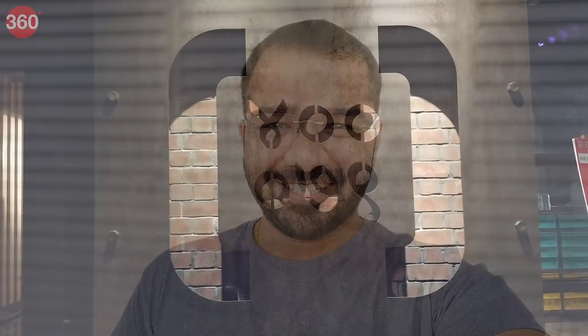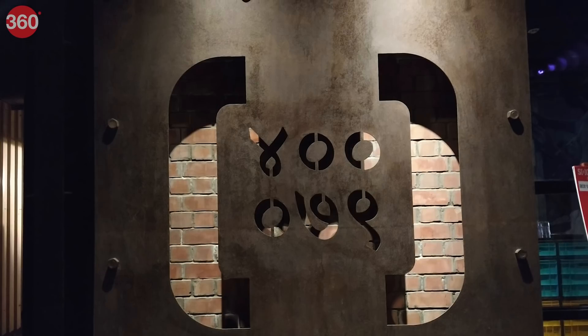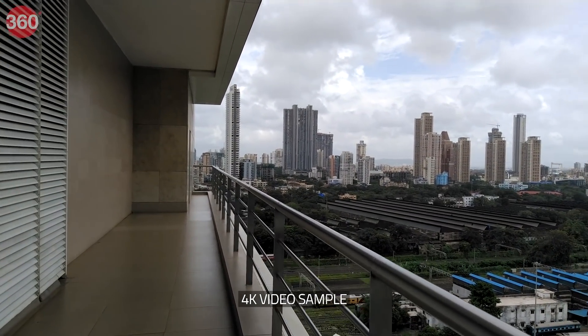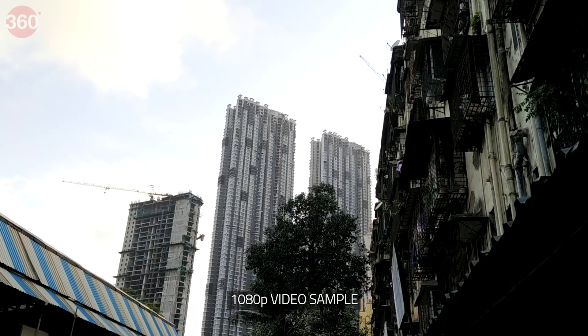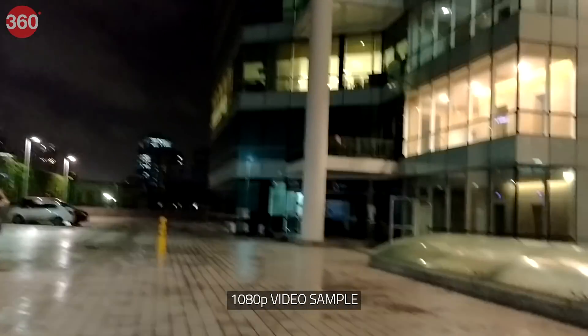Selfies taken outdoors had good detail and subjects were correctly exposed. For selfie portraits, the phone managed good edge detection and offered the option to set the level of blur. In low-light, we had to keep the phone steady longer than usual to ensure a sharp shot, though selfies in low-light had good detail and were well exposed. Video recording tops out at 4K for the primary camera and 1080p for the selfie shooter. There is video stabilization when shooting at 1080p with the primary rear camera and the output was well stabilized. In low-light, a shimmer effect was visible, and there's no stabilization when shooting at 4K or using the selfie camera.